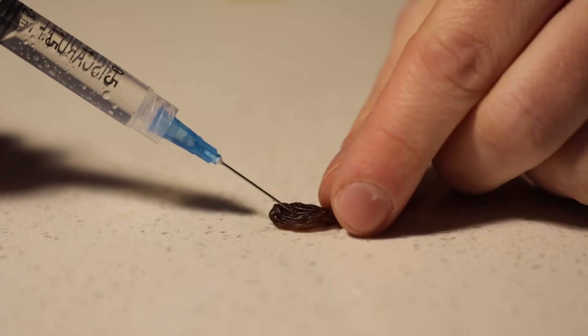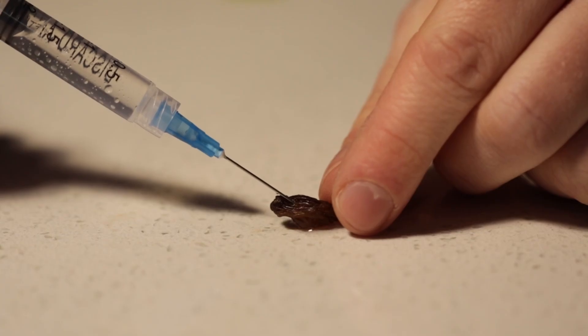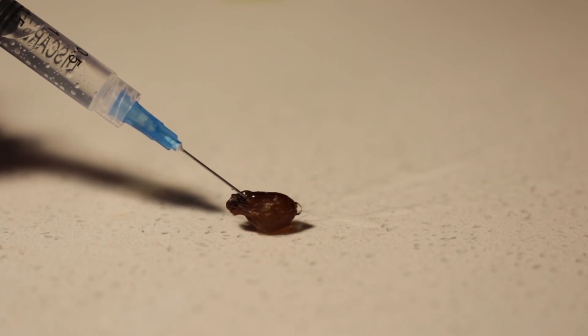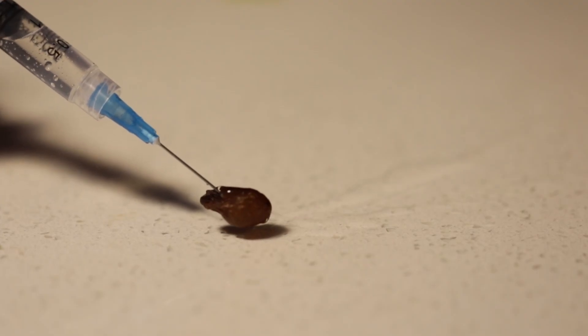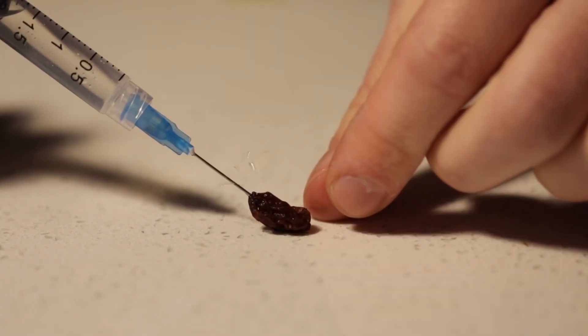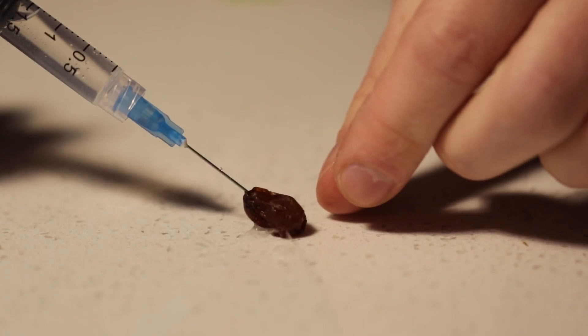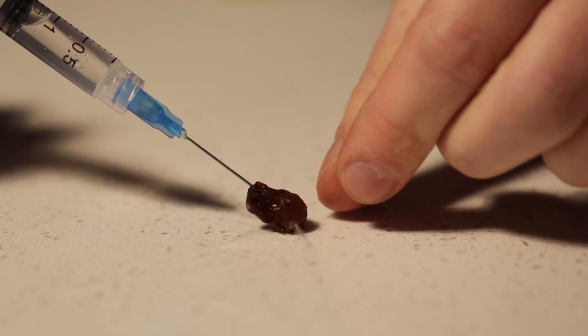Except the raisins did not seem very interested in the water. And to be honest, I don't blame them. Even though I drink close to a gallon of water a day, I never chug it — I just keep a water bottle nearby and take a swig now and then. I need to let the raisins take in the water at their own pace instead of mine.